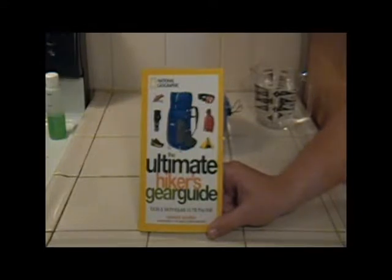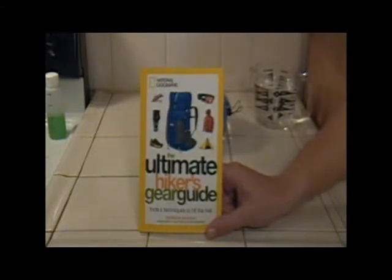In his book he talks a lot about the systems that he uses — his cook systems, his clothing systems, his sleeping systems. What I'd like to go over today is my own personal Ultimate Hiker's cook system.